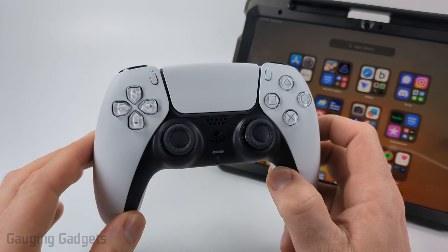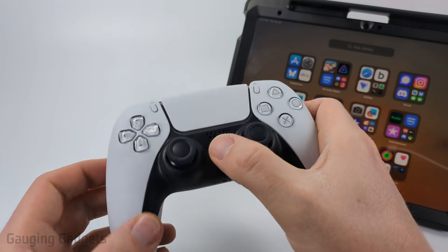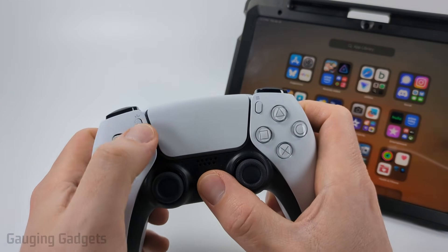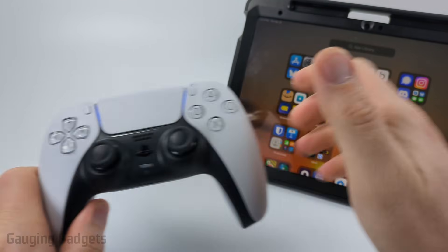To get started we need to put our PS5 controller in pairing mode. We do that by simply holding down the PlayStation button and then the button right above the D-pad until we see it blink blue. You can see it blinking blue right here — that means it's in pairing mode.